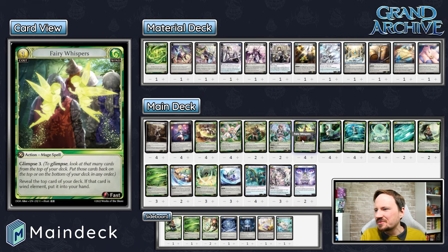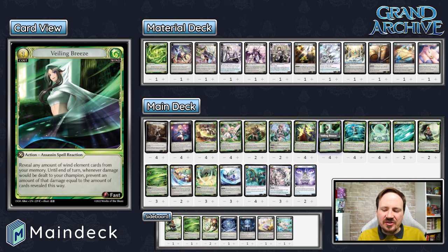Veiling Breeze is just a savior card. This is how you get to the end game and lock things down — it prevents a whole bunch of damage and only costs one. You just have to make sure you put your win cards down appropriately so you can reveal enough to prevent damage. It prevents every bit of damage that would be dealt to your champion that turn — each time damage would be dealt, you prevent that much. If you're holding a couple copies of these and have Majestic Spirit in play, your opponent often just needs to pack it up.